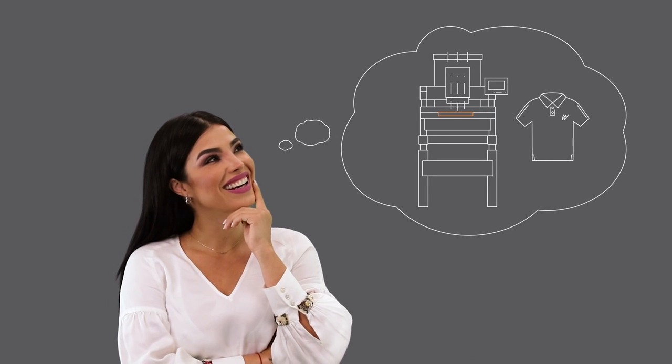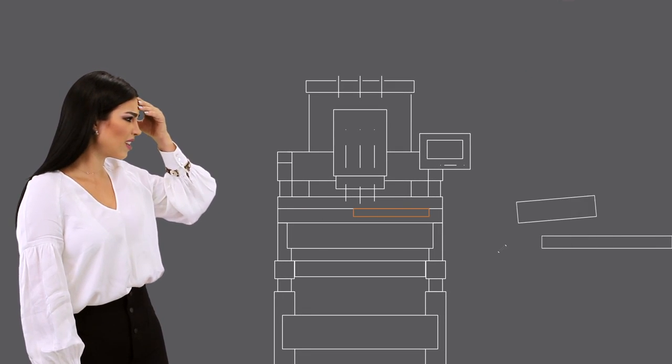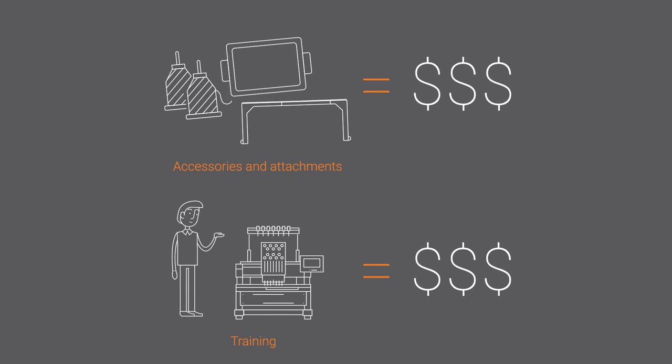Are you thinking about starting an embroidery business but don't know where to begin? Between finding the capital, resources, and support, you also have to learn how to operate a machine and run a sustainable business. And even when you think you've found the solution, you realize that you have to spend thousands on the extra accessories and attachments just to get your simplest orders done and that there's no free training to teach you how to use the machine. We get it.